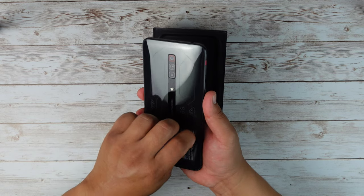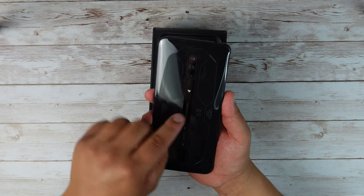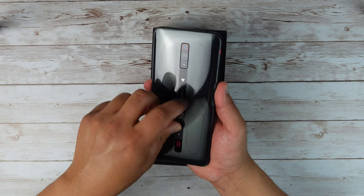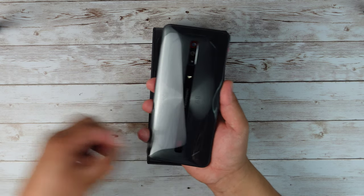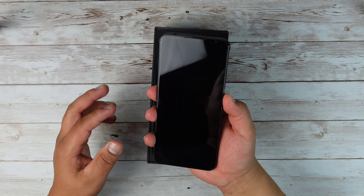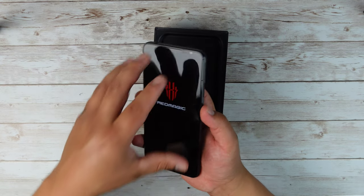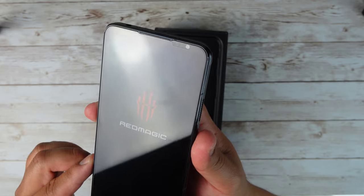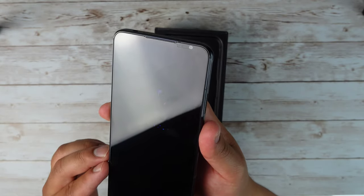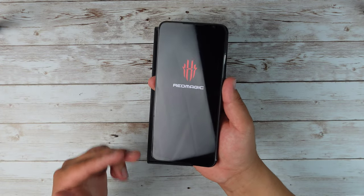It looks like we got some stickers here. Let me go ahead and peel this sticker off. It says touch, and it's telling me to touch one of these. I'm guessing once we turn the phone on it's gonna do something. I do notice it actually comes with a pre-installed screen protector. It's not covering the selfie camera or the sensors up in the front but it is covering the full display.